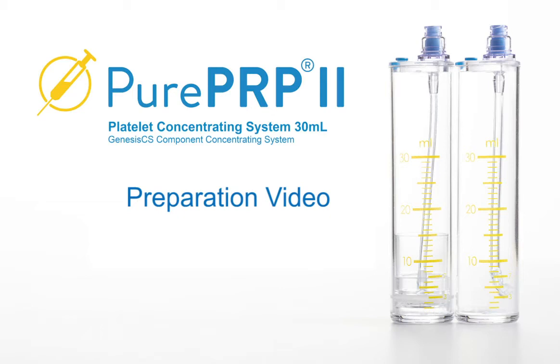Welcome to M-Cite's Pure PRP 30ml. This video provides the processing steps for the 30ml concentrating system.